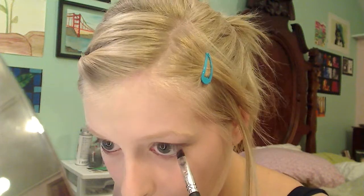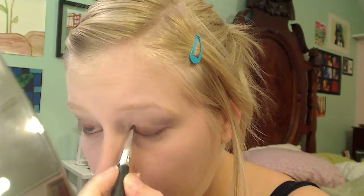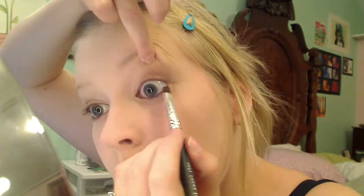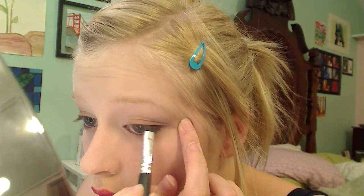Now it is time to finish up the eyes. Using a black powder eyeshadow, line the whole waterline. When you are done with the bottom of your eyes, move to the top. Try to stay as close to your eyelashes as possible and tightline the tops of your lids. When you line the top, you should not use your finger to stretch out your eye, because it could give you wrinkles faster. If you have to stretch your eye, use a Q-tip because it's much gentler.